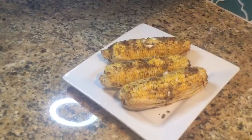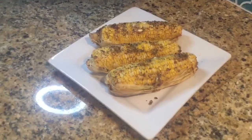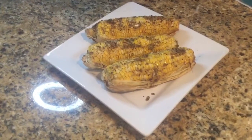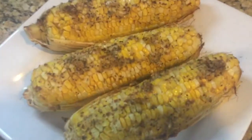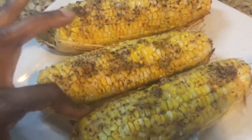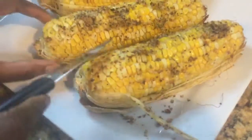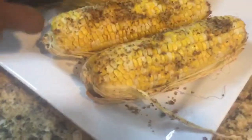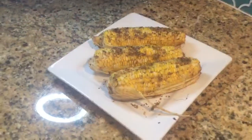Hi guys, welcome back! This is the finished product — nice grilled corn with all the spices and the butter. It goes all the way down right to the skin, you can see it all the way. It's very moist in here, nice juicy delicious corn, and this is how I do my corn for grilling.